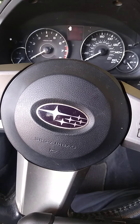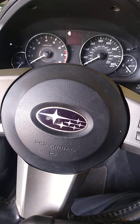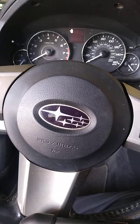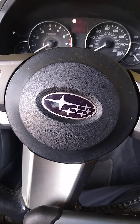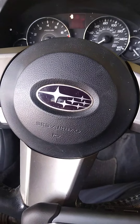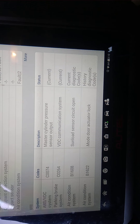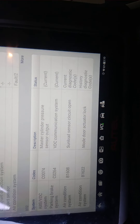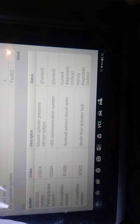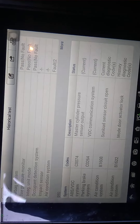Hello YouTubers, this is Tariq again with a quick and short video. We have a 2011 Subaru Outback with a customer complaining about a traction control light and a blinking brake light. We hooked it up to the scanner and found four codes: ABS C0074 and C026, plus two others for the AC that we won't worry about today.